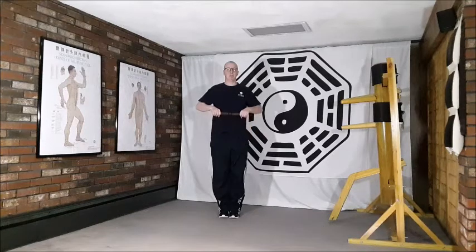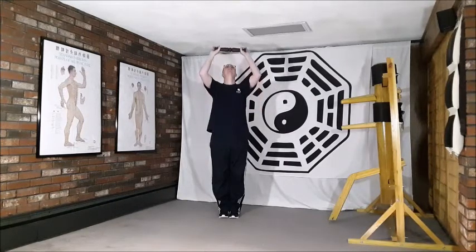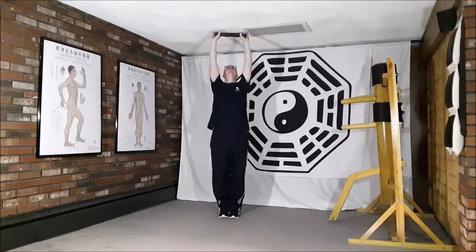We begin this movement by drawing up, massaging with the ruler up the center line of the body, lifting through the shoulders, then pushing up and following with the head and eyes, stretching up.